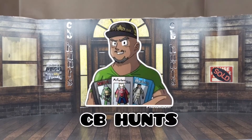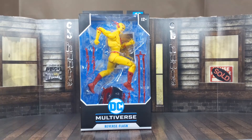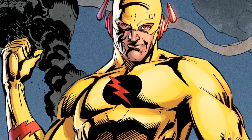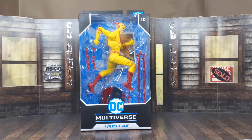What's happening? Kevin, it's your boy CB Hunts. Look what showed up on my doorstep today — we have the McFarlane Toys DC Multiverse DC Rebirth Reverse Flash. I've been seeing this bad boy for a while. I was trying to decide whether to get it or not, but I finally did, and I got him at regular price. The intro's running a little long so let's take this bad boy in the house and see what it's all about.